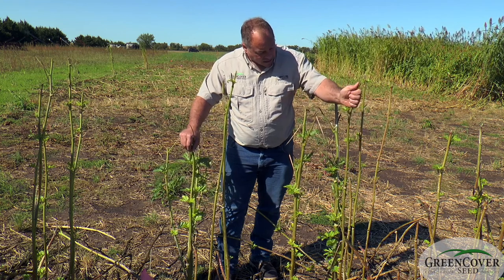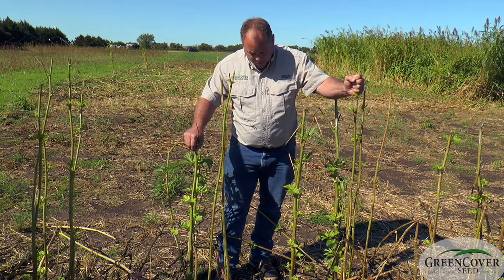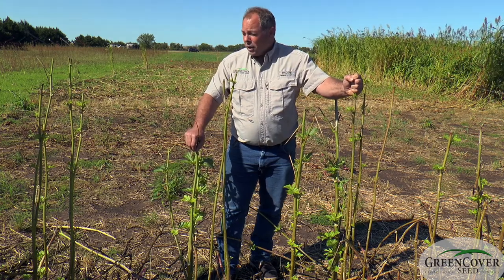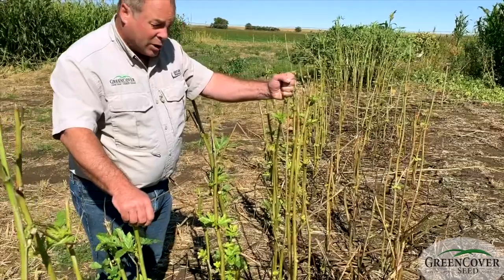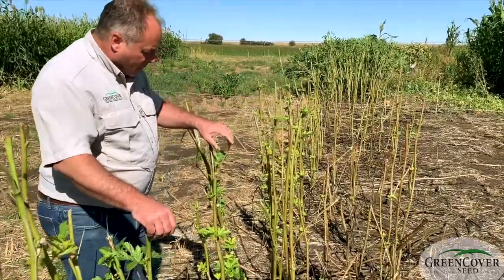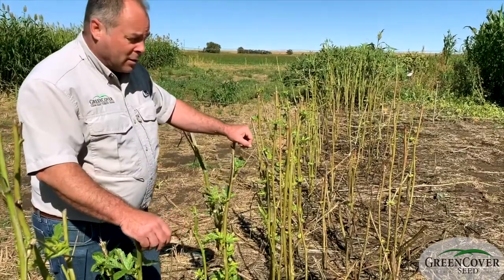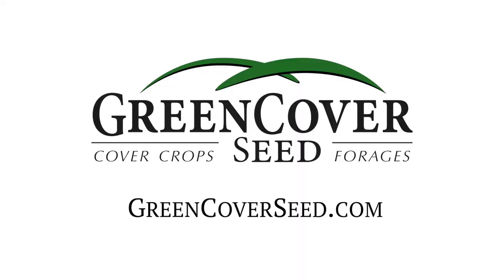These stems remain standing into the winter. They turn dark color after frost and they're very good at trapping snow. So if moisture recharge during the winter is something that's important to you, okra is a pretty good plant to include in a summer grazing mix that'll be left grazed and left standing over the winter.